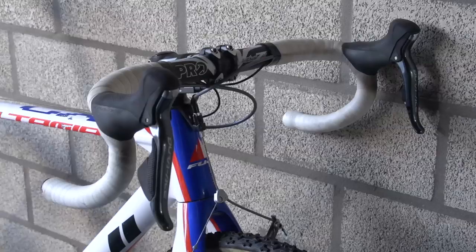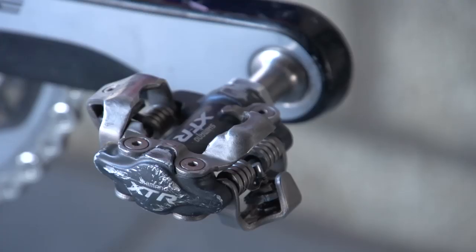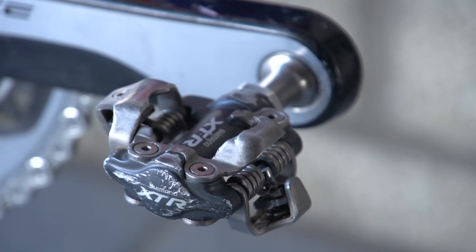which are all provided by Shimano's subsidiary Pro. Page stays with the older style XTR pedals. The newer style are out of favour due to their slightly inferior mud clearance, which is a huge consideration in cyclocross.